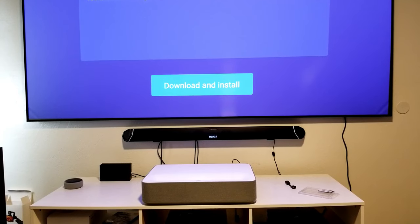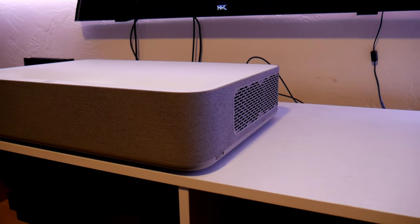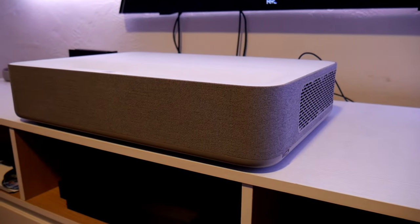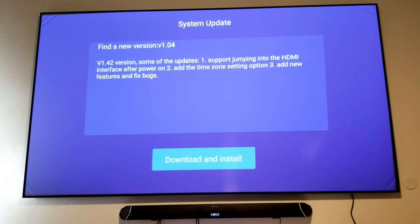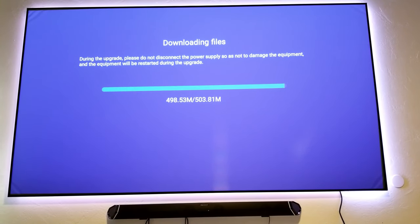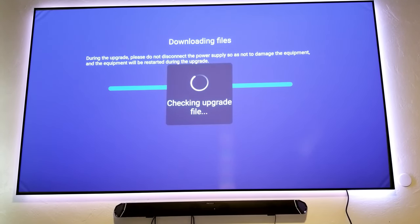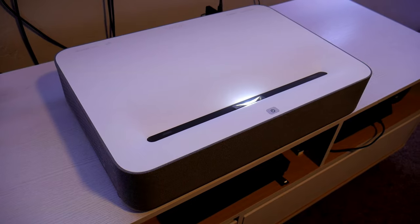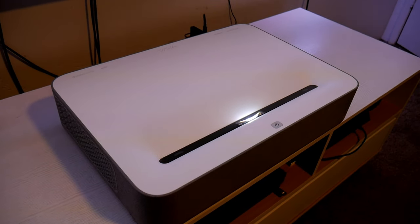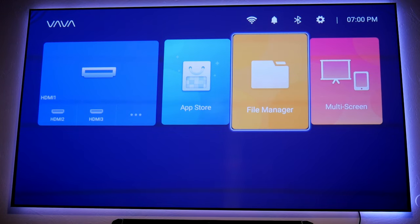Hey guys, Jolster here, welcome back to the channel. This time I am working with the VAVA projector — this is an ultra short throw laser projector. The reason I'm doing this video is because there is a new update available right now for every user out there. I'm going to explain a little bit more about this update; I have more information sent to me directly from VAVA. If you have this projector and you're interested in updating it, this video is for you.